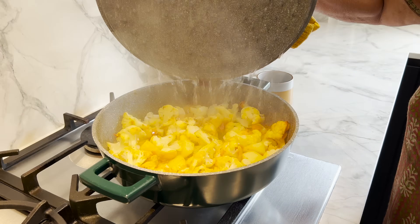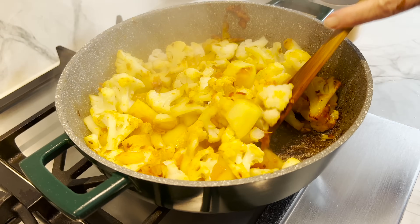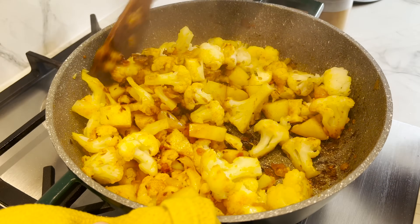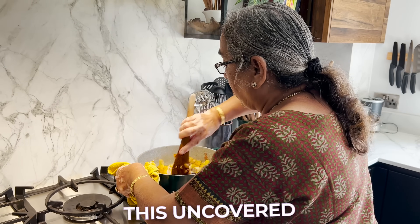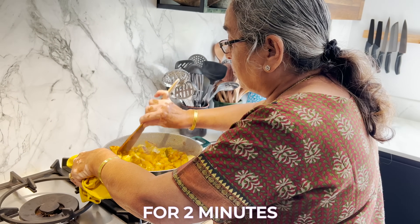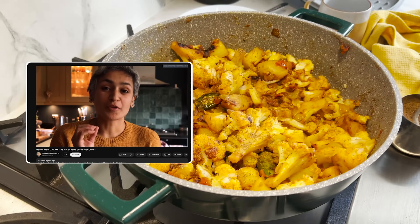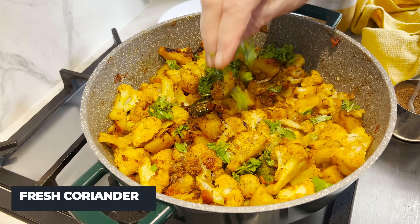So it's been actually 12 minutes — the timer went off and we didn't open it for two extra minutes. That smells so good! She's now going to cook this uncovered to kind of roast the bottom of it for two minutes. Then half a teaspoon of homemade garam masala — she's made it herself, you can check out the recipe on the channel — and to finish, just a little bit of fresh coriander.